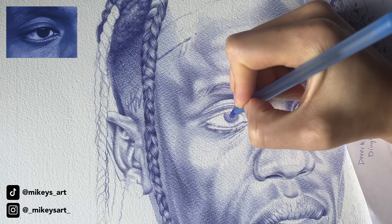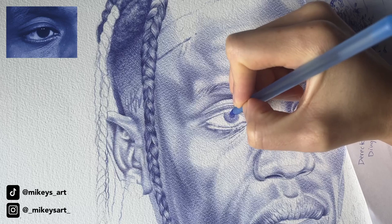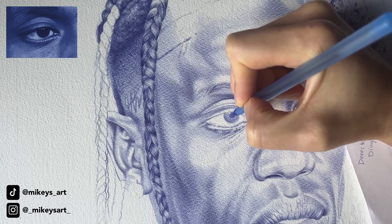Since the glares — or glare highlights, whichever one you prefer — are getting lost within the eye, I'm just outlining them, making them darker so they can stand out better, so I don't accidentally draw inside of them.